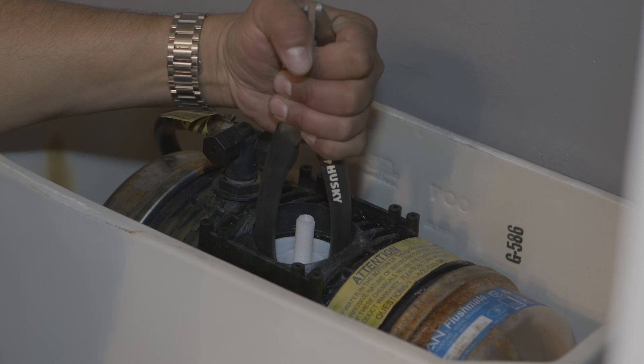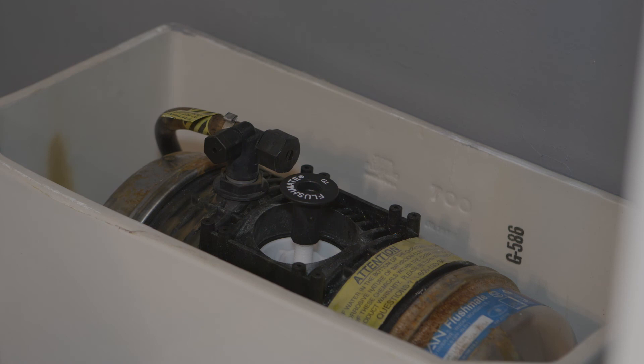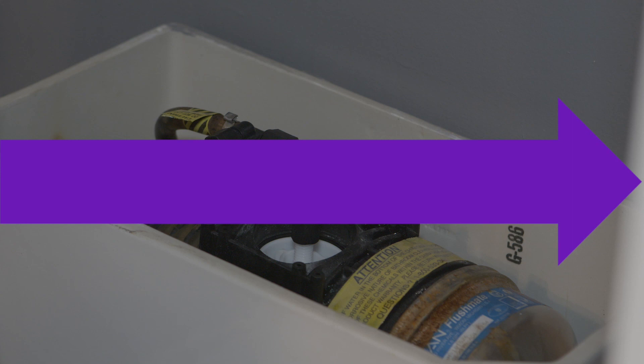Once that's done, put the flush cap back on and give it a little nudge — flushing just fine. Finally, put the lid back on and flush it again. If for some reason it keeps running, adjust the flush knob underneath until you've got it just right. Thank you.